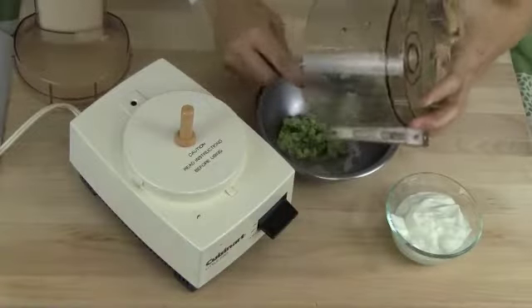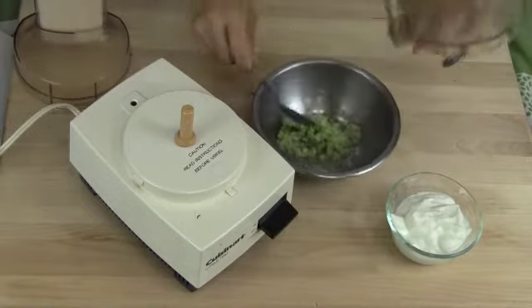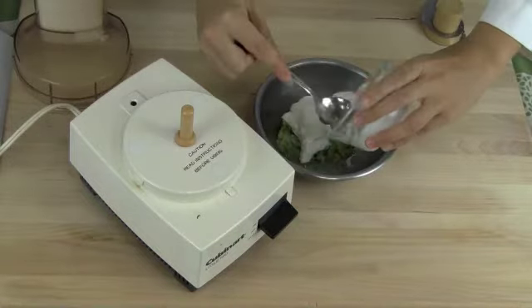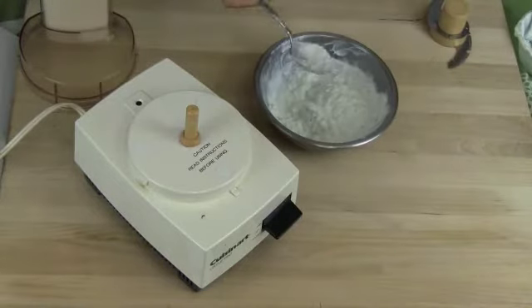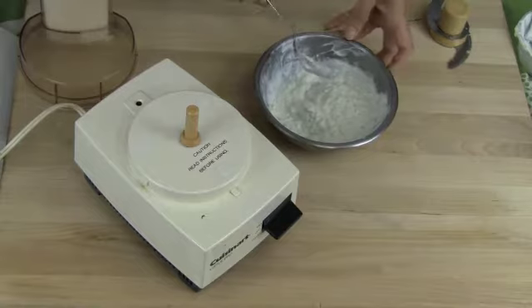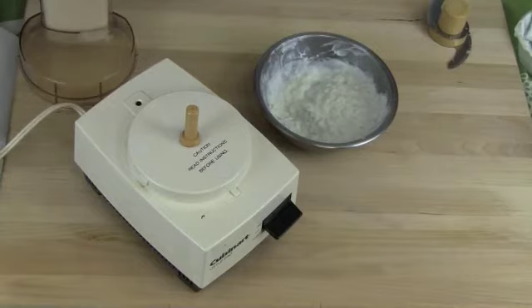Get a bowl, put everything in that you've processed, and mix that in with the Greek yogurt. Instead of salt, you could try adding in a little bit of extra lemon juice if you're looking for more flavor without the sodium. Once the sauce is ready, you can place it in the refrigerator for at least two hours so that the flavors can develop.